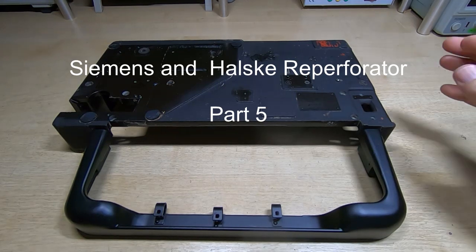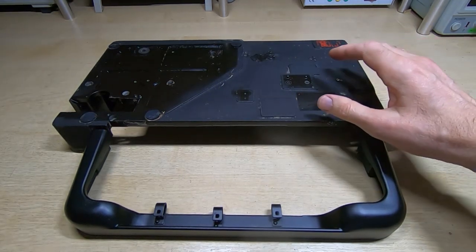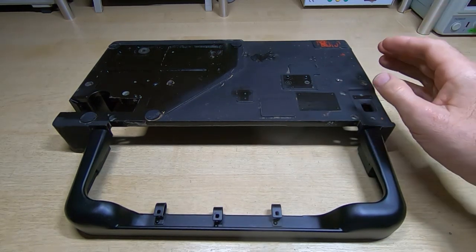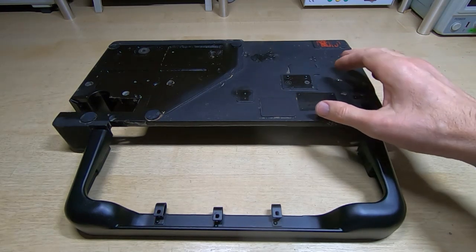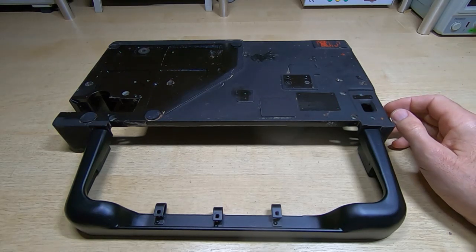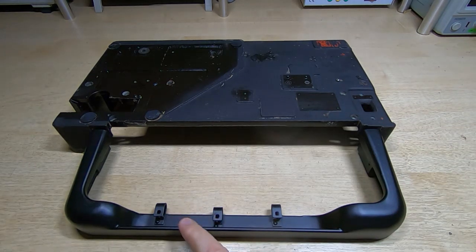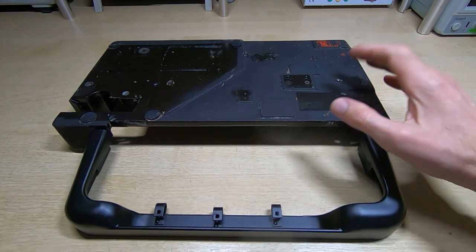I'm in the process of repairing and restoring this re-perforator. It's a very old machine for making punched paper tapes. I started this about a year ago, so it's been sitting waiting to be repaired for a while. The first repair was to weld up this broken front surround, and now that I've done that I can start moving on to the actual mechanics.